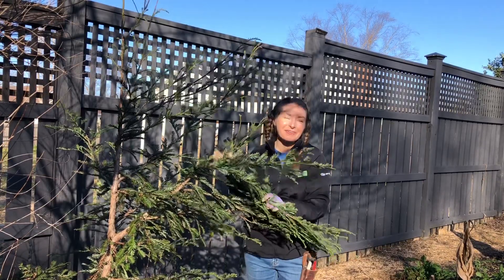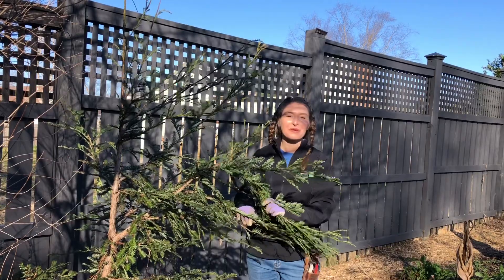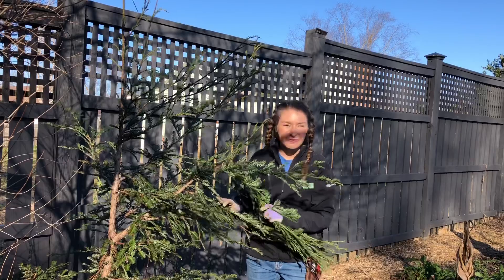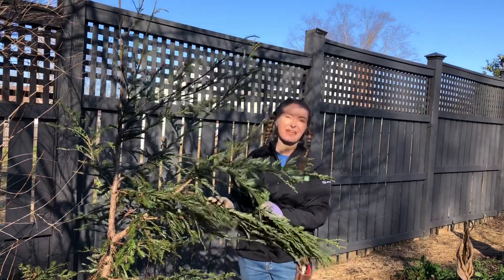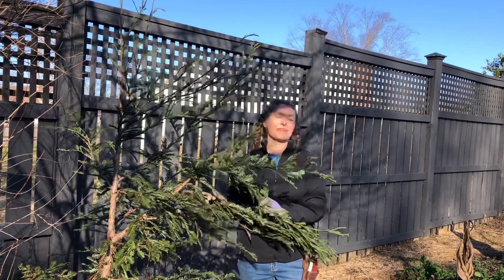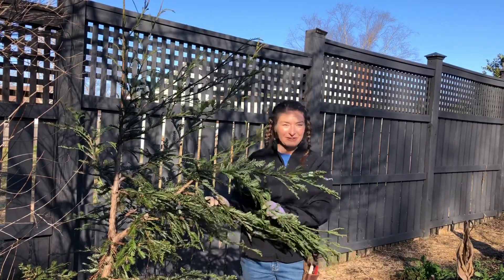Soon this will grow and be the tallest thing on my property. My goal is one day, long after I'm gone, for somebody to just wonder why in the hell there's a California redwood growing in Fuquay-Varina, North Carolina. Ultimately that's the legacy that I hope to leave. Thanks so much for watching everybody, have a great weekend.